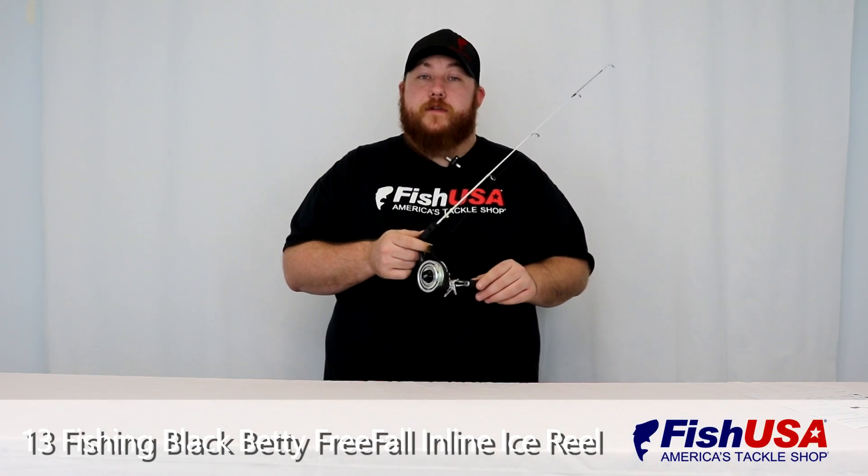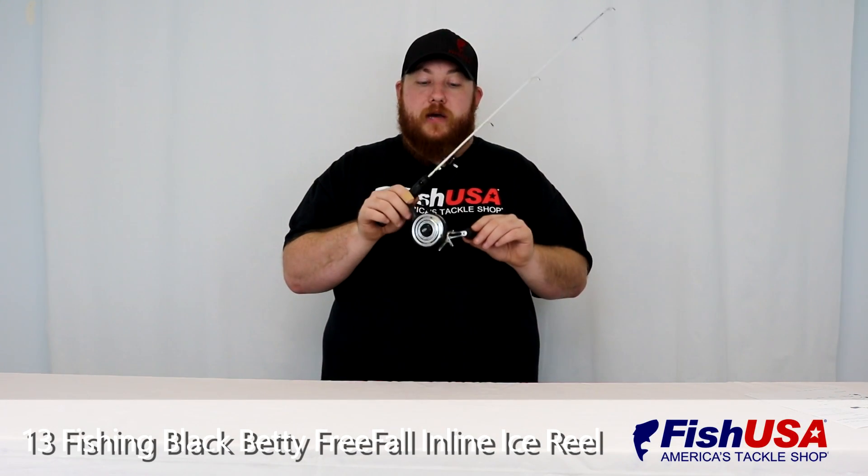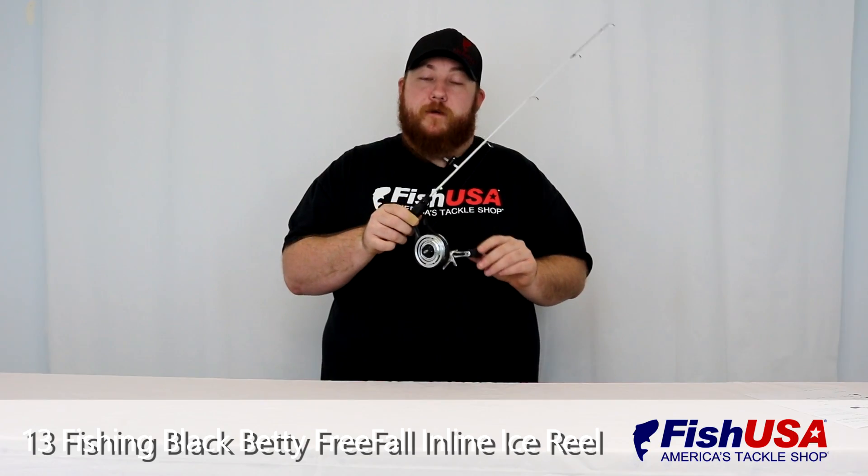Hi, I'm Nick. I'm a product specialist here at FishUSA. I'm here to talk to you today about the 13 Fishing Black Betty Free Fall Ice Reel.